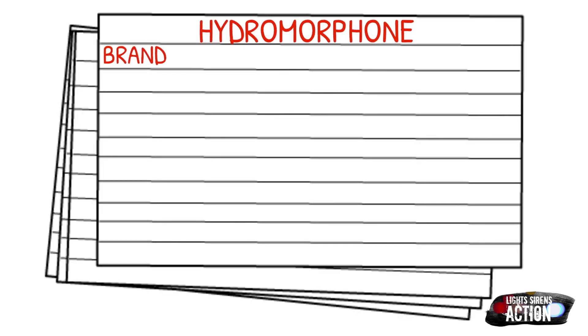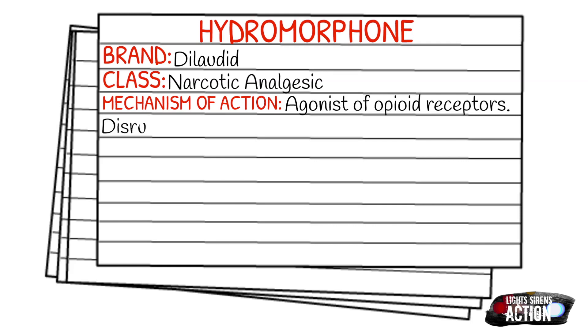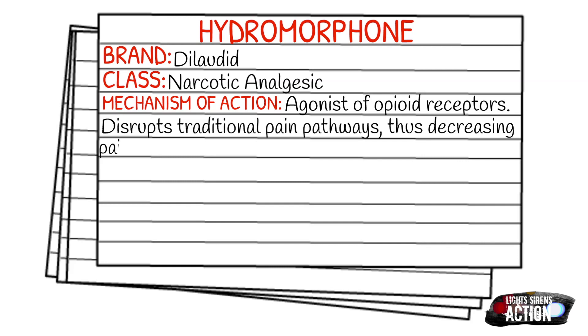Today's medication is called hydromorphone, and hydromorphone is most commonly known out in the EMS field and the medical field in general as Dilaudid. It does fall under the class of narcotic or opiate analgesics. The mechanism of action is very similar to that of morphine or fentanyl. It is an agonist of the opioid receptors — it disrupts the traditional pain pathways, and by doing this, we hope to decrease the pain perception of the patient, lower their pain, and it can also cause sedation.